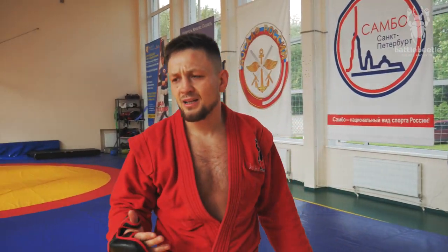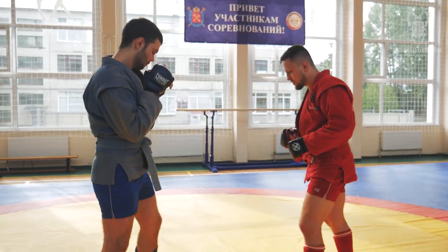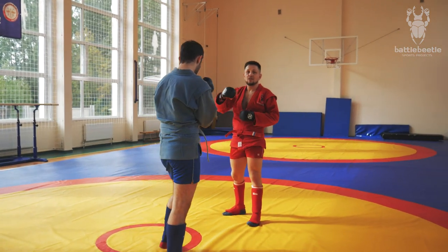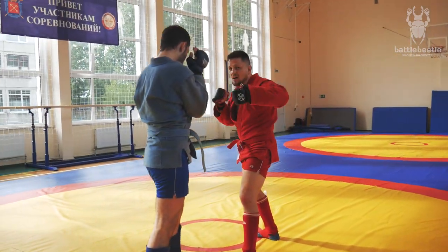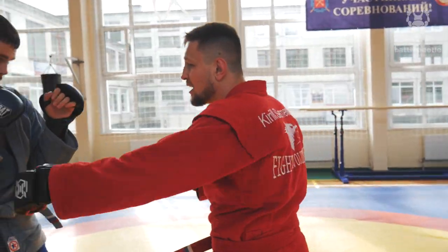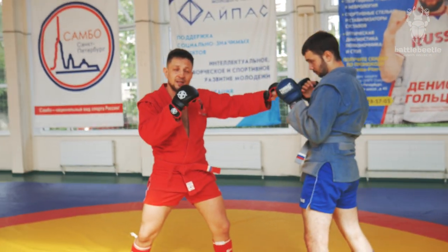But in reality, in most cases my opponent will be backing up. So if he's backing up, I'll go for a leaping left hook. I don't need to have any bad intentions behind this hook — it's just a fake to distract his attention, making him concentrate on defending his head.